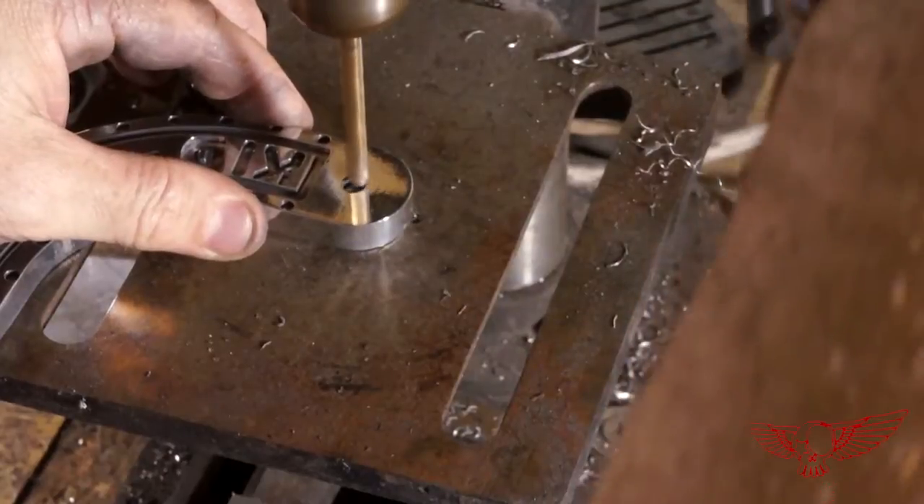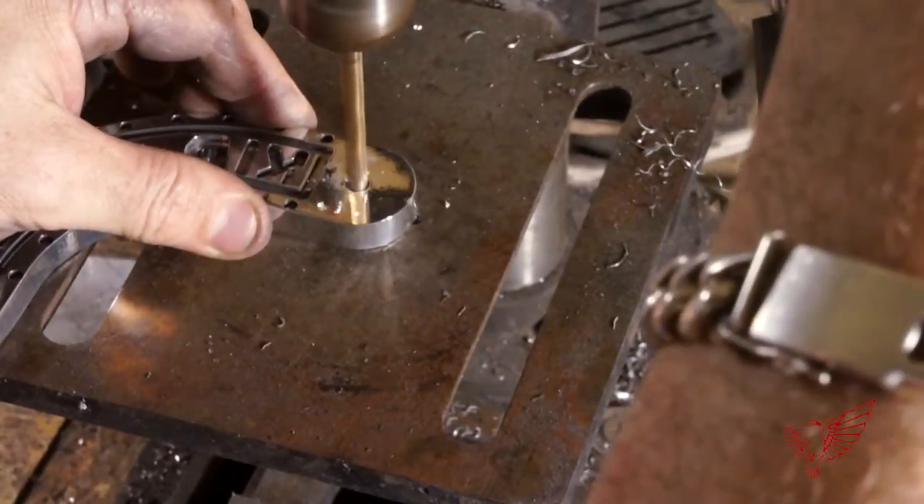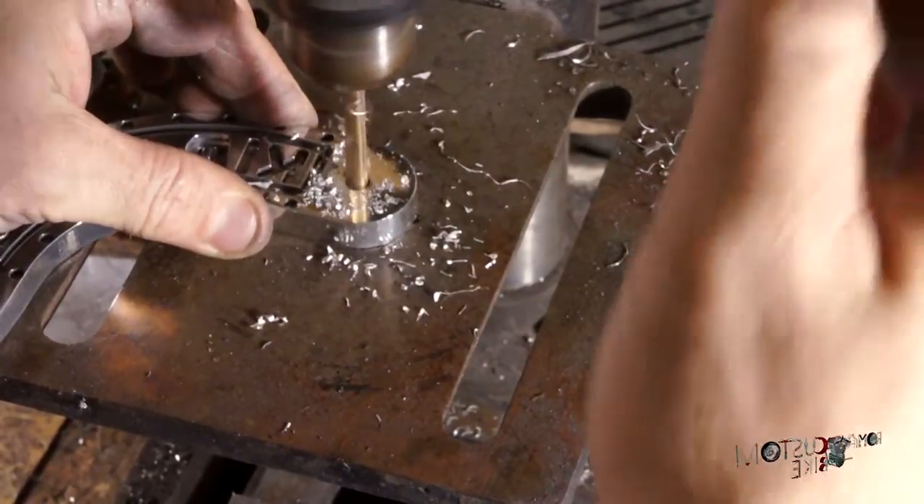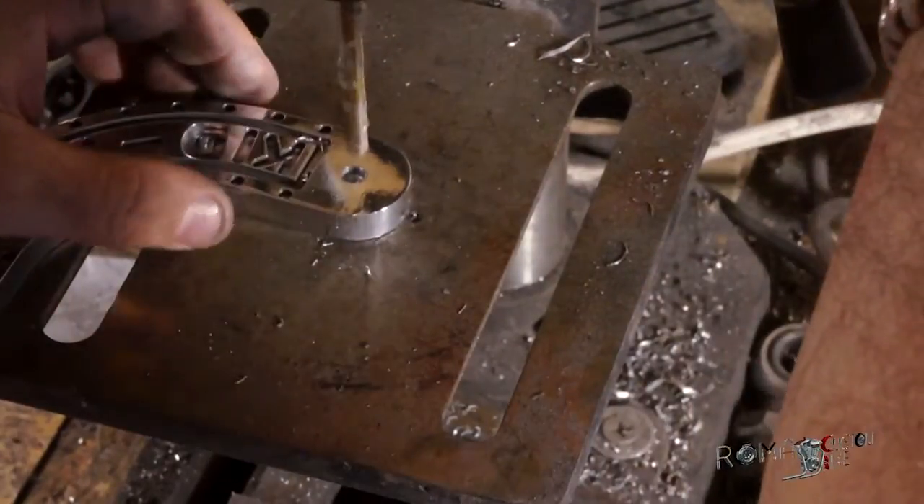During the design phase I figured I would use 6mm diameter screws, but at a later time I decided to go for 8mm ones. So I need to enlarge the holes using my drill press. I wish I had done this before polishing.